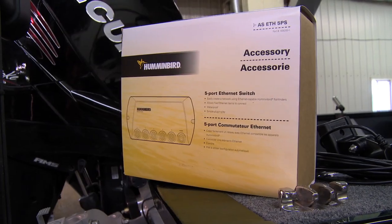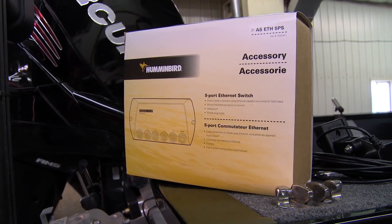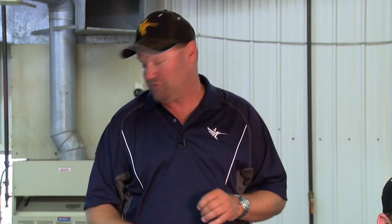One other thing you want to look at: if you're having a problem with just one graph and you're having trouble getting power to it, you're going to want to check at that dashboard and back at the battery. Also, if you're having problems with multiple units and you've got an ethernet box in the boat, make sure you've got power going into the ethernet box and coming out. A lot of times you'll find the power is just not getting to that ethernet box — it'll be somewhere between the battery and there.